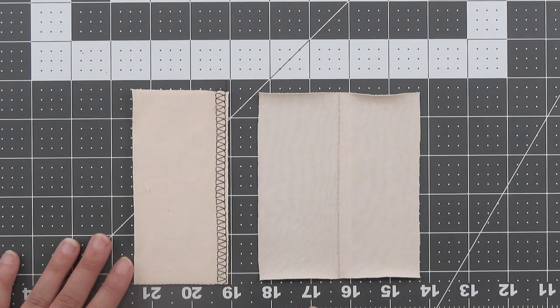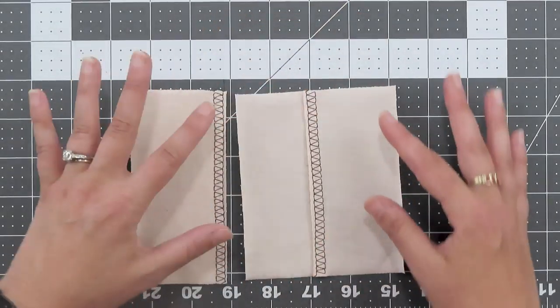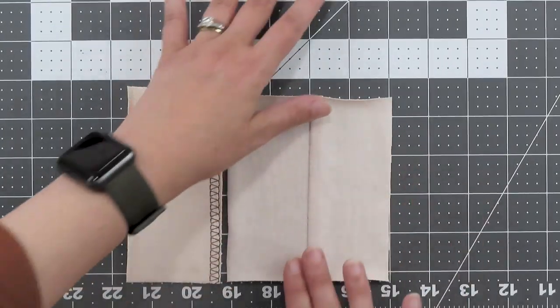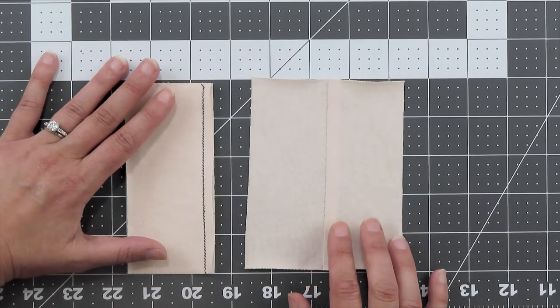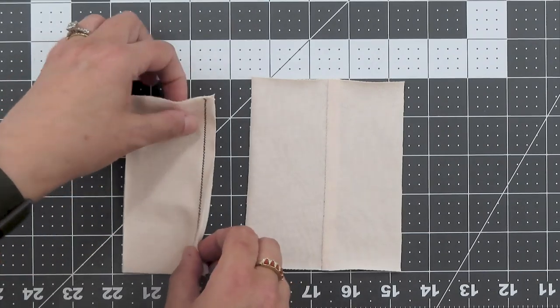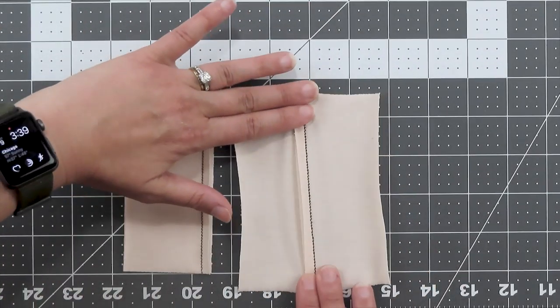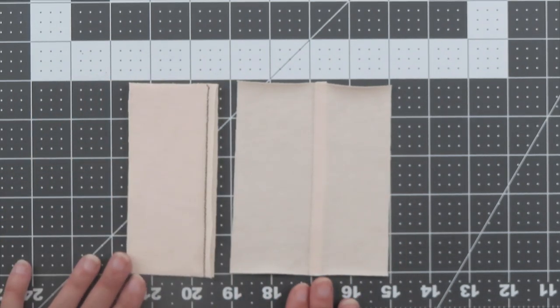The overlock stitch is intended to both sew and finish your seam at the same time, imitating the look of a serger or overlocker. Unlike a serger, the machine won't cut your fabric at the same time, so you'll stitch it close to the edge. It's stretchy, lays flat, and looks really nice from the front. The stretch stitch is great for very stretchy fabrics — it's essentially a super narrow zigzag that looks a bit like a lightning bolt. If your regular zigzag is restricting the stretch of your fabric, give this one a try. It's great for swimsuits or anything with a lot of lycra.